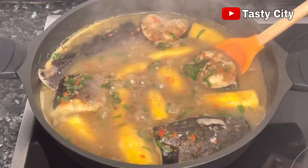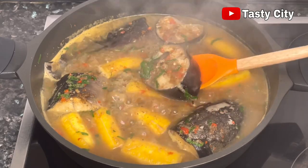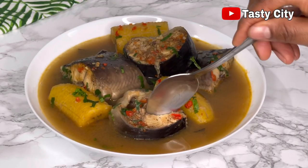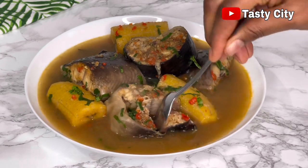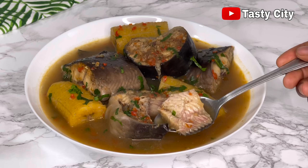Hello everyone and welcome back to my channel, hope you all are doing well. In today's recipe I'll be showing you how to make this delicious catfish and plantain pepper soup, so please stay tuned. Let's get started.